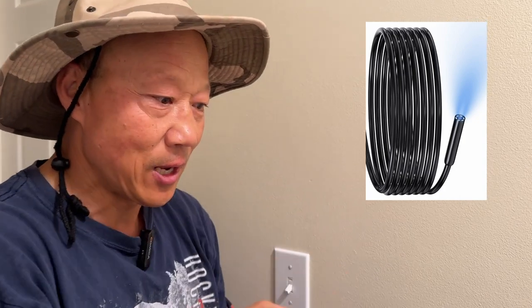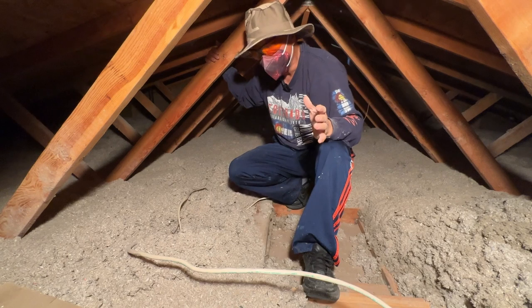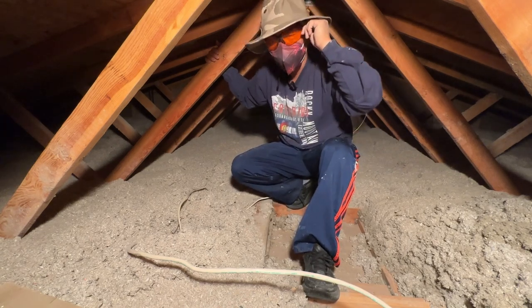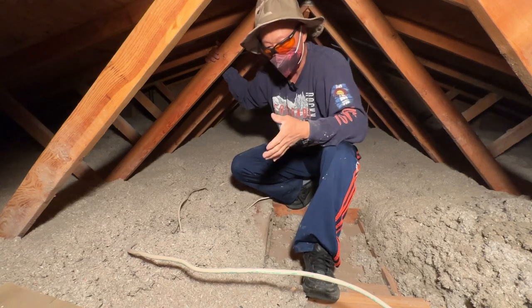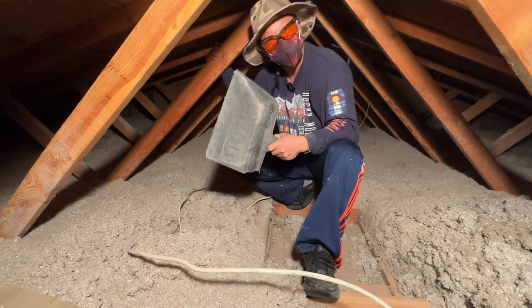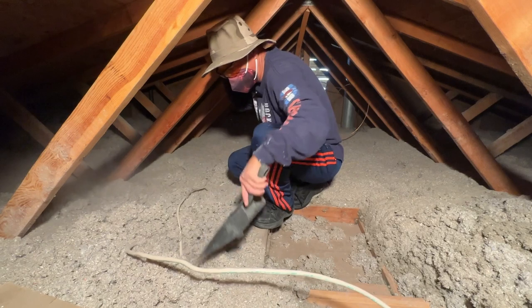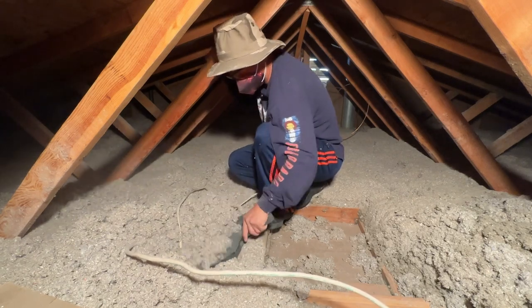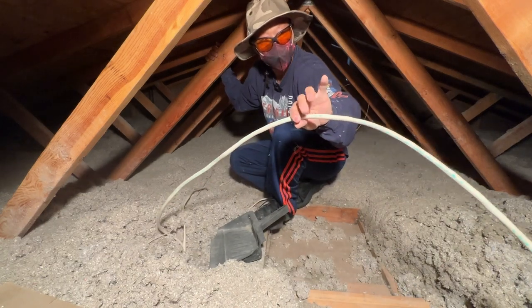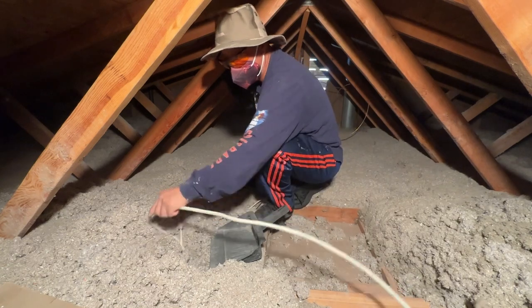Welcome to my office up in the attic. I'm wearing safety glasses and a mask up here. First, I'm using a dustpan to get rid of the insulation and scoop it out, trying to find a wire. Here is the wire for the swamp cooler — it has three wires on it, but when I pull it there's nothing connected.